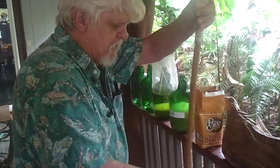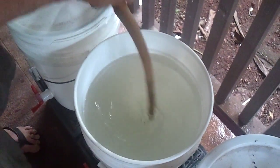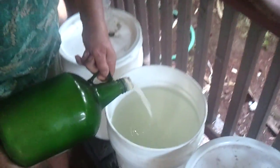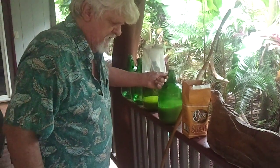I'm dissolving the sugar right now in the 80-degree plain tap water. The turbo yeast that we've propagated from the old yeast — I'm just gonna add about two cups here. Then we're gonna seal it with the cap on.